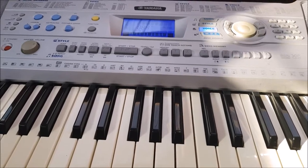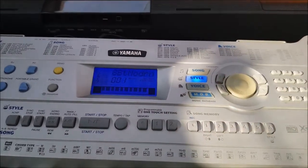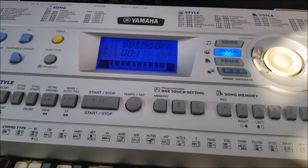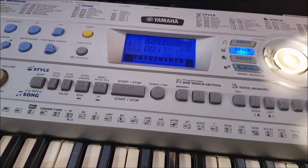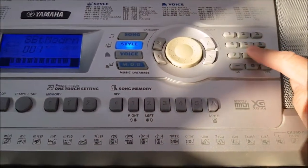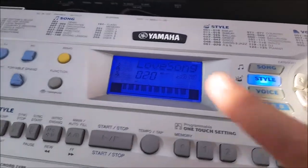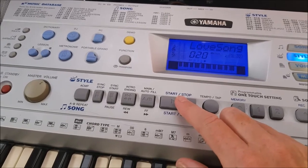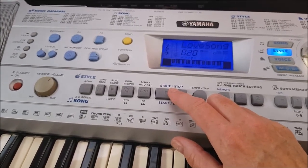Now we've selected a voice. Next we might want some rhythm, so instead of the voice button we're going to press the style button — that one illuminates and you can see the style number in the window. Your keyboard comes with 135 different beats and styles. You can select any one by using the scroll wheel or typing in the number. I'm going to select 020, which is the love song. We can listen to that by pressing start/stop — that's just the drums at the moment.